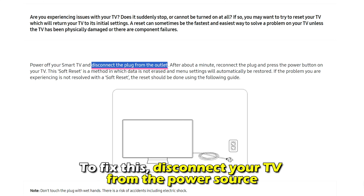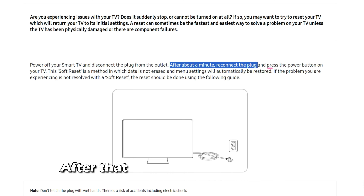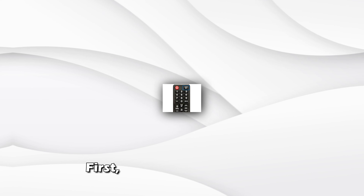The following are some of the reasons why your Samsung TV screen went black. Number 1: a software glitch. Number 2: input source problems. Or number 3: incorrect settings. Here's how to fix the issues.